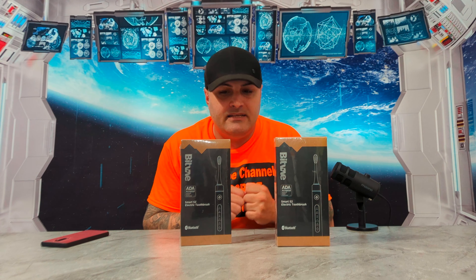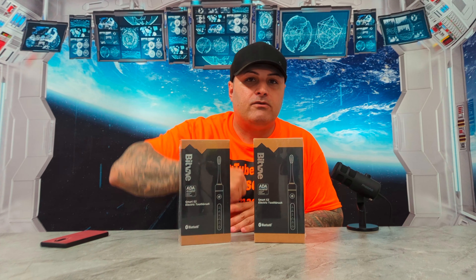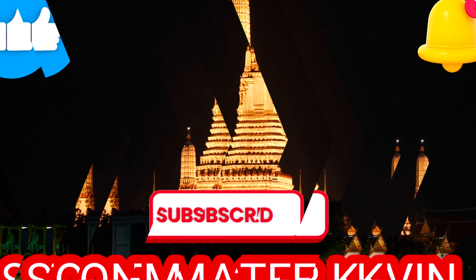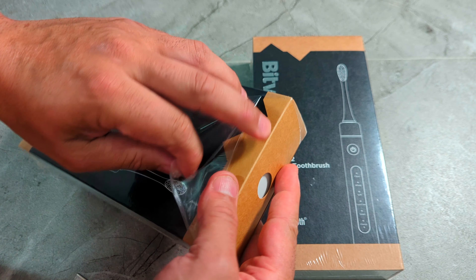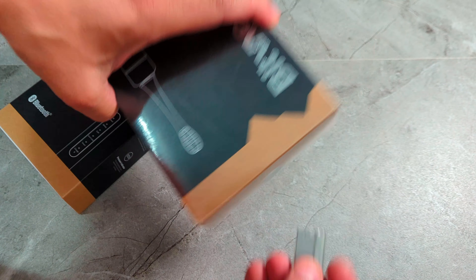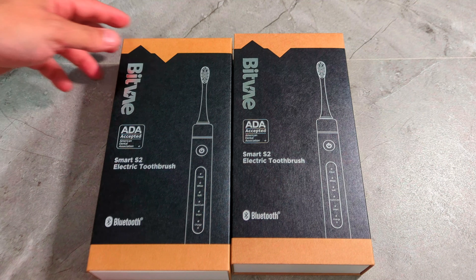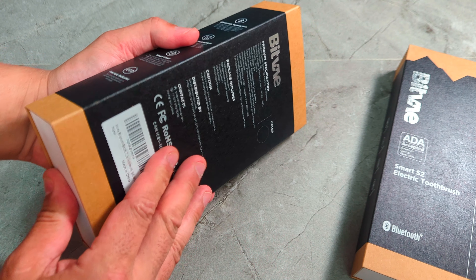Bluetooth technology, smart timer, waterproof, pressure sensor, replacement brush head included — so it comes with a replacement brush. It includes a brushless USB charger, fast charging, and low battery reminder. For more details, read the manual in the package. What it comes with: you get the toothbrush handle, eight heads — that's crazy, that's a lot of heads — and one travel case so you can travel with it.